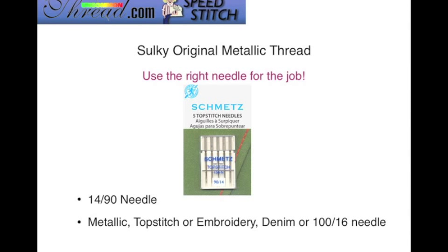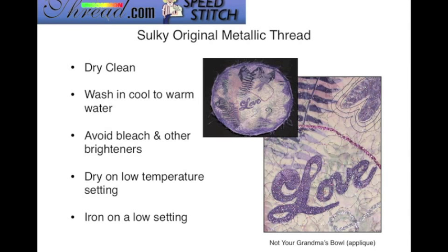You want to use the right needle for the job. The needle we're going to use is a size 14/90, but you don't want to use a universal type needle. You want to use one of those specialty needles — like a metallic needle, a top stitch needle, embroidery, or even a denim needle. If you're using a 14/90 metallic needle and having some problems, switch to the top stitch needle, then the embroidery needle, and so forth. It is possible that you might have to increase the size of your needle, and that also depends on what it is you're stitching on.